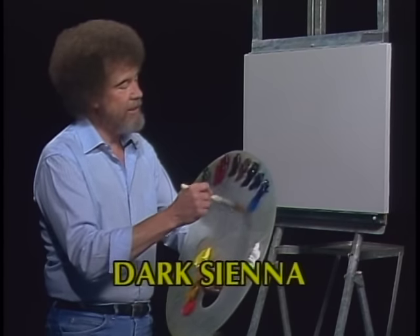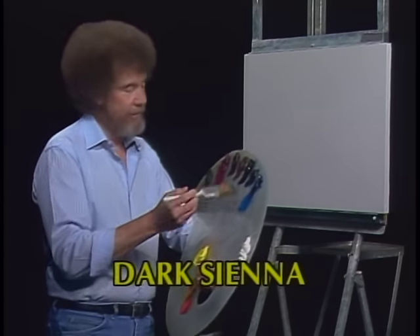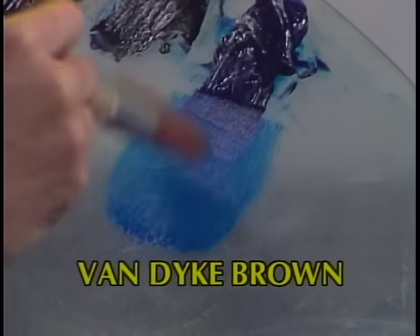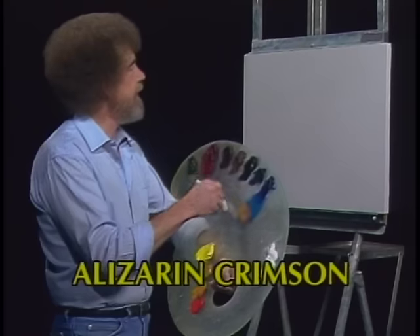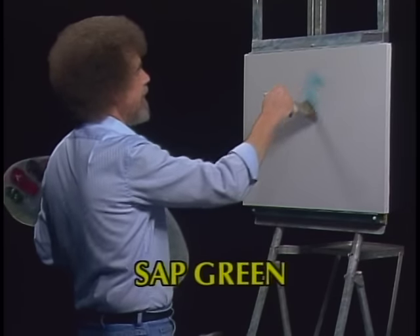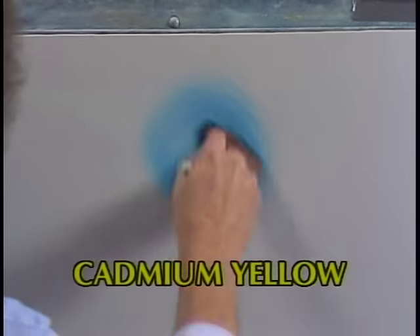Today, let's just have some fun. Let's just do a little painting that'll sort of make you happy — it's enjoyable. I want to start out with a little touch of the phthalo blue on the two-inch brush. Don't need a great deal of paint. And let's go right up in here today and just have some fun.